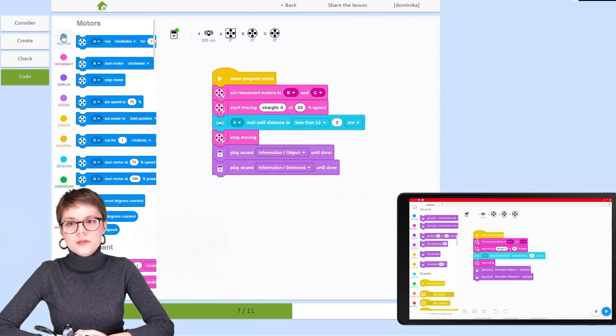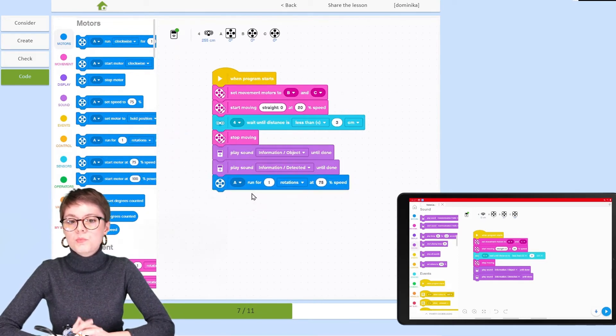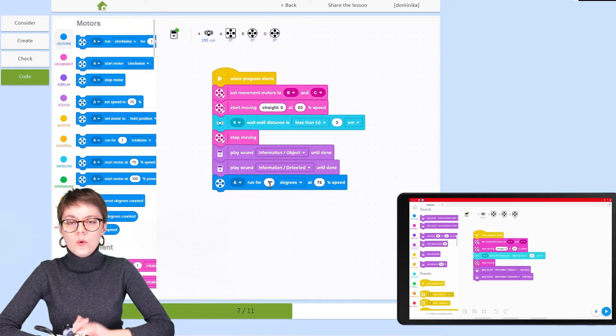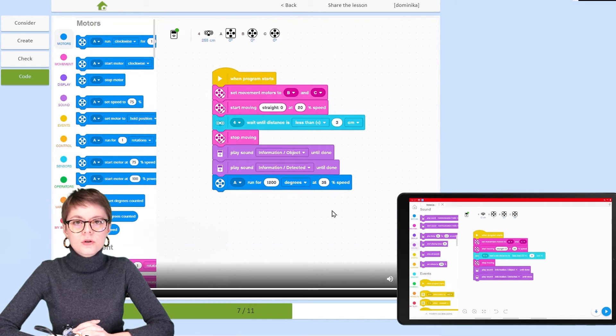For lifting, we'll be using only one medium motor, which is why we need to change the blocks category from Movement to Motors. Here we can decide for how long this motor should operate. It certainly should not run too long, otherwise we risk damaging the construction, so to make it more precise, we'll switch it to degrees.